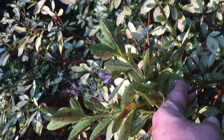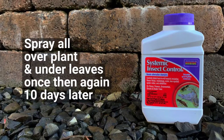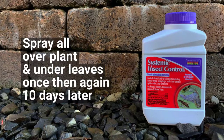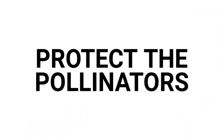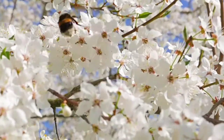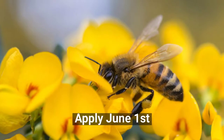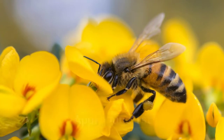What if you already have lace bug? If you have not done a preventative spray, apply Bonide's Systemic Insect Spray all over the plant, including under the leaves, twice — spraying a second time in 10 days. Because of spring pollinators, we do not suggest ever applying insecticide to a plant while in bloom. This is why we suggest applying the product around June 1st, as most azaleas will be out of bloom.